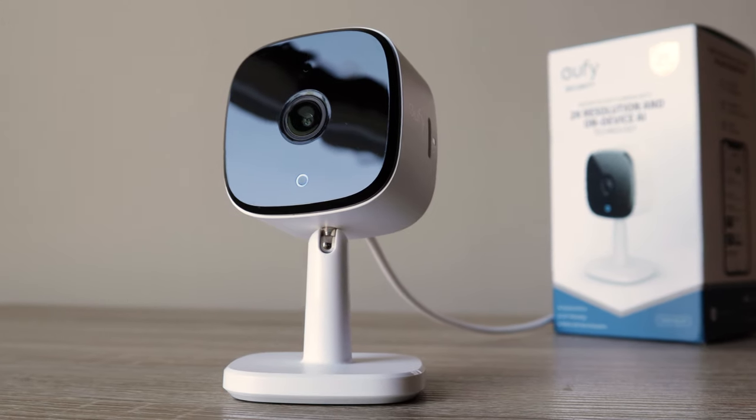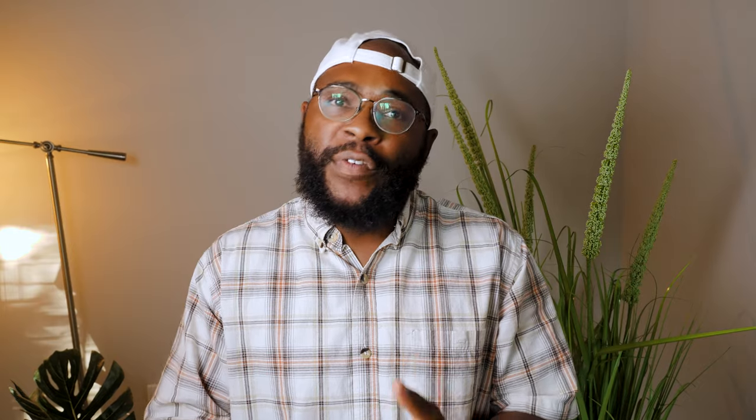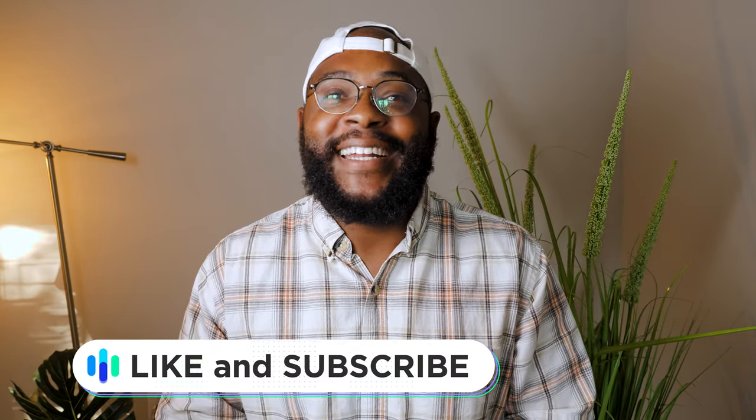That's our look at the Eufy Indoor Cam 2K. If you have any questions or comments, please drop us a line below — we'd love to hear from you. If you appreciate today's video, give us a like and hit that subscribe button. As always, this is Gabe at security.org. Be secure.